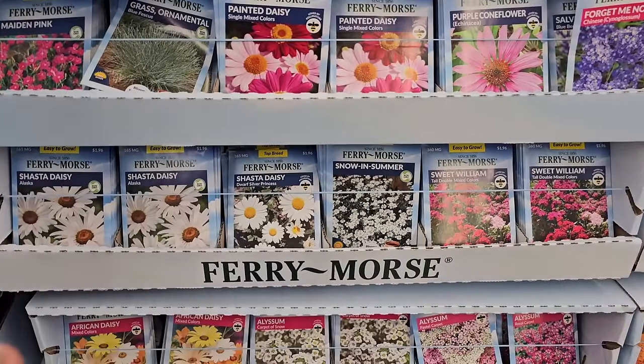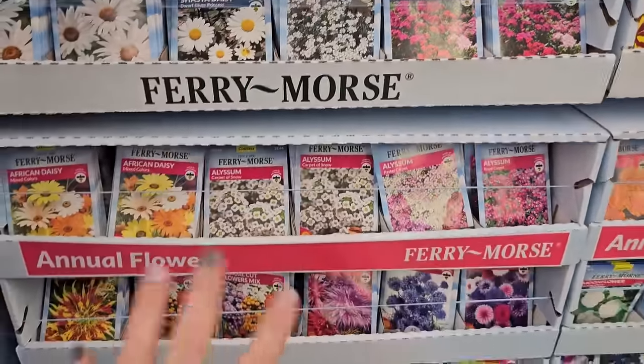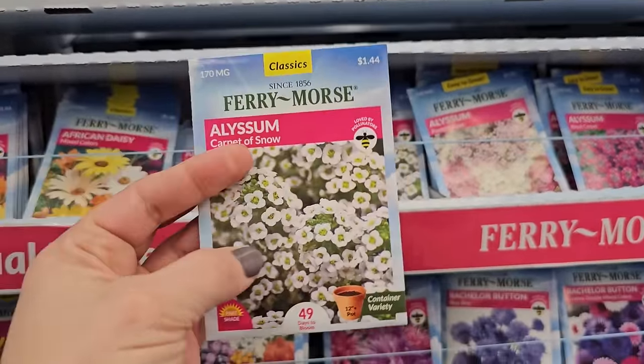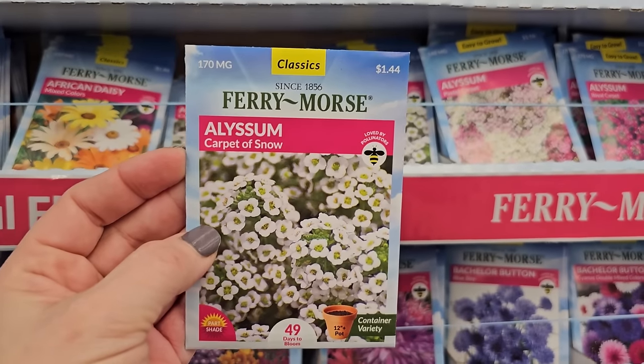We're going to go over just a couple more really cool flowers that I have experience with. The alyssum — I've grown alyssum quite a bit and it is so easy to grow and great. It has a little bit of a fragrance, and this is the variety I've had the most success with: Carpet of Snow.